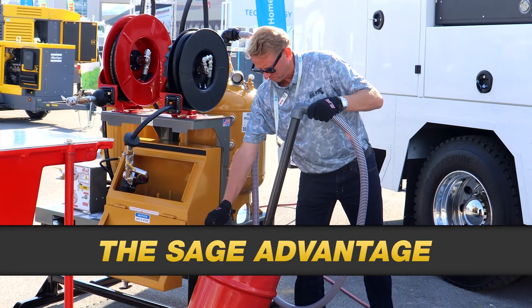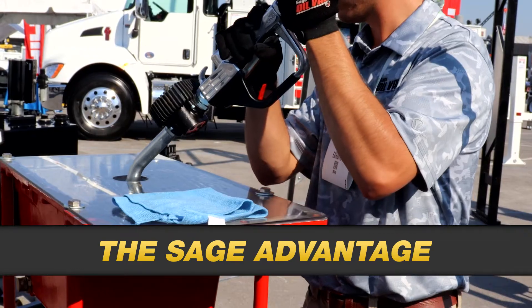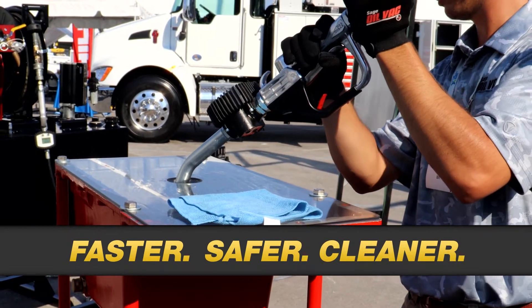It's called the Sage Advantage, and it's what sets Sage Oil Vac apart from competitors. The Sage Oil Vac pump-free design provides a faster, safer, and cleaner way to change oil and fluids.